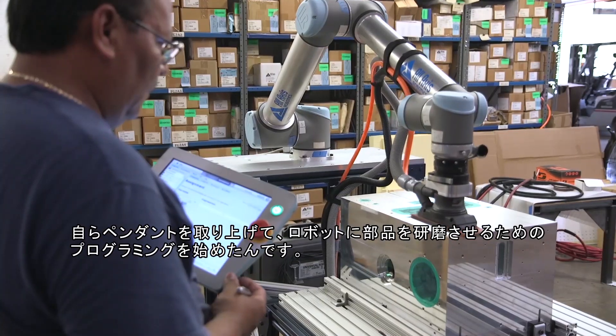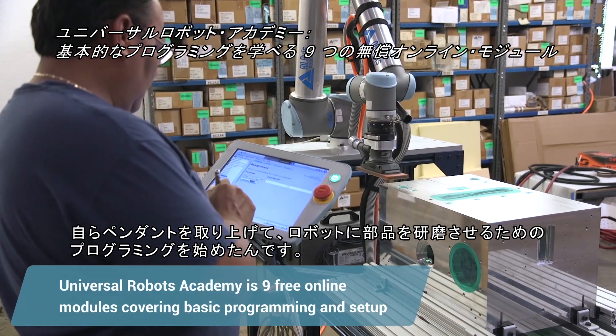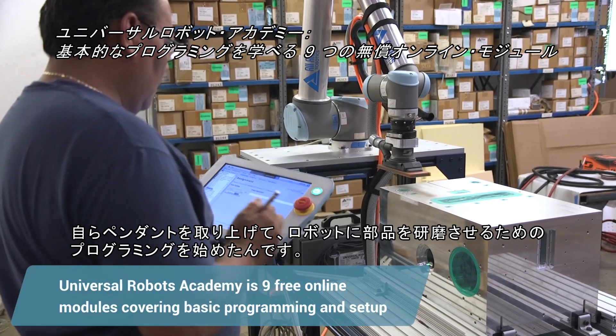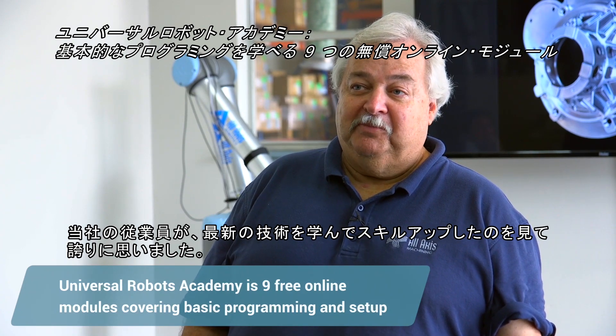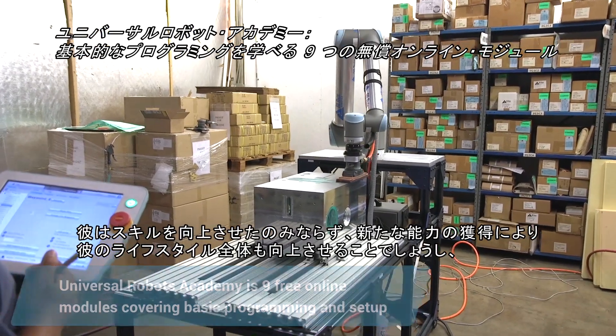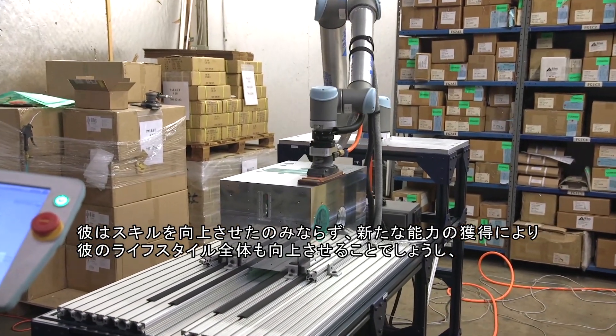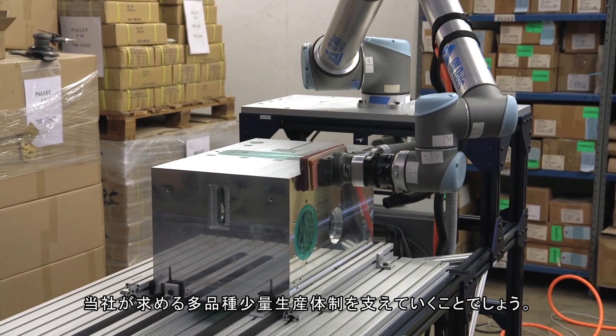after he'd gone through some basic training at the UR Academy, he picked up the pendant and started to program it to go ahead and sand the part. I've never been more proud to see one of our employees learn a brand new technology and actually improve his skills and his whole lifestyle, not only from what he has, but his earning capability as well.